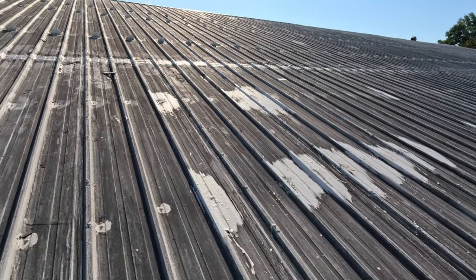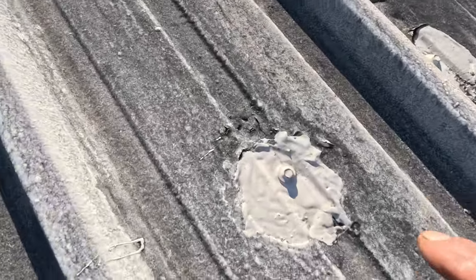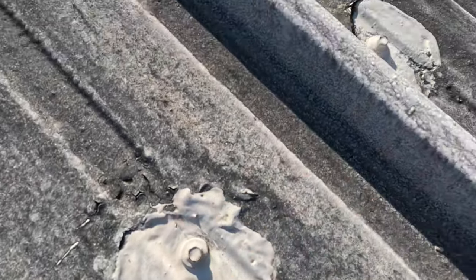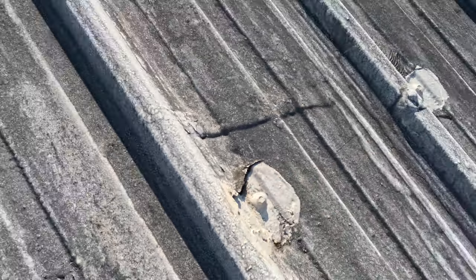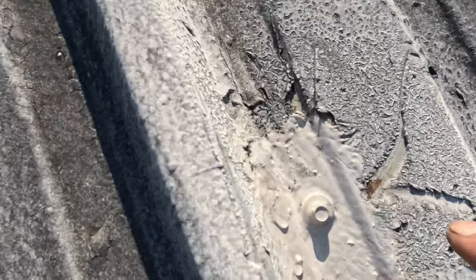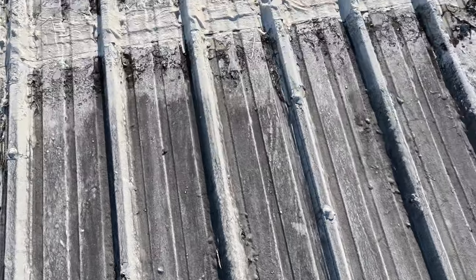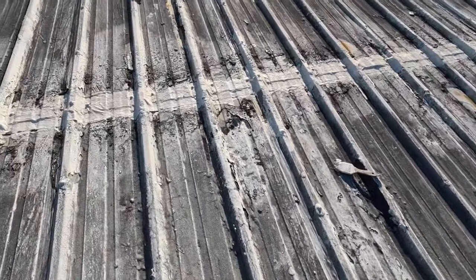This is the amazing part — I want to show you the results. We used super silicon seal on every screw. Look, very clean, no cracks. You can see how the super silicon is still sealed around every screw. Even the seams with the super silicon.